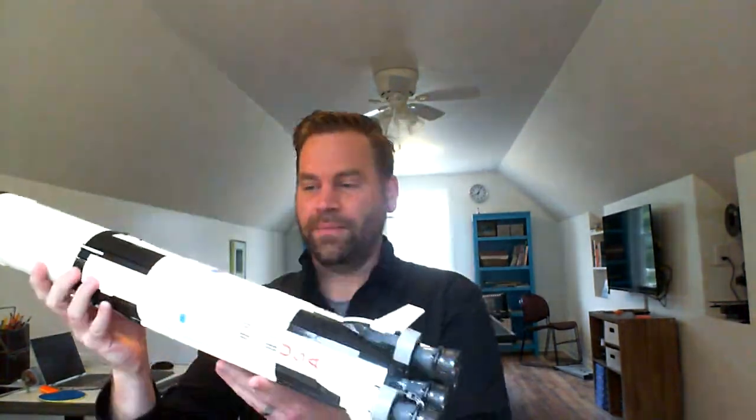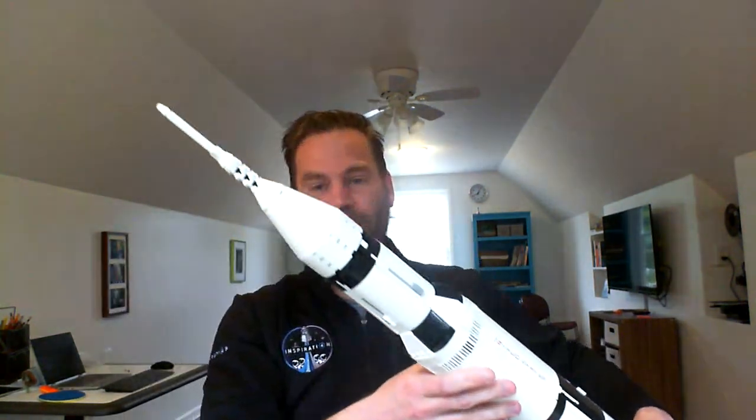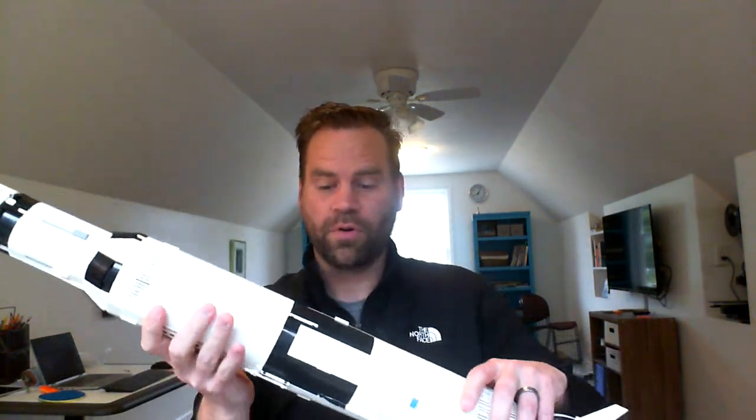It's called the Saturn V because it had five rockets on the main booster. And what we sometimes forget is that some of the coolest things — like rockets or telescopes or other sorts of things — are actually mostly empty. In fact, inside this giant rocket was mostly rocket fuel.